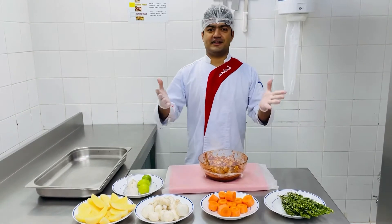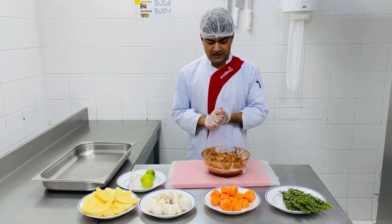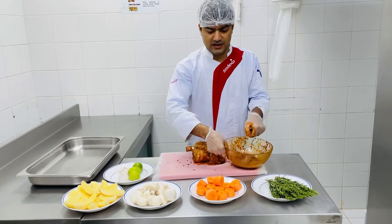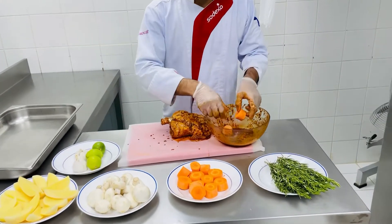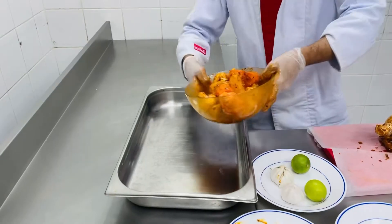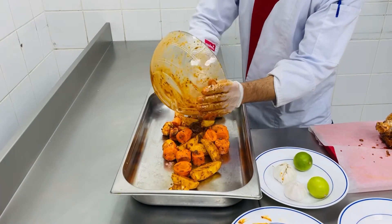So guys, you can see that it has been 30 minutes and now we are going to cook it in the oven. I am going to use these vegetables as well. I will add these vegetables in a container and put it in.